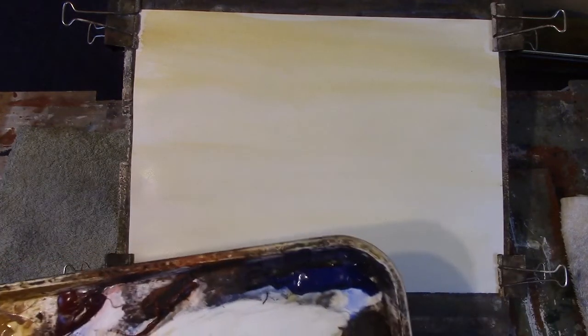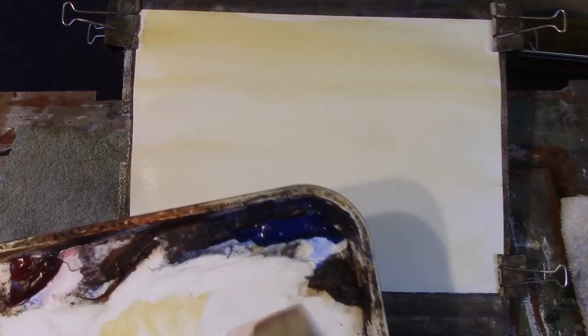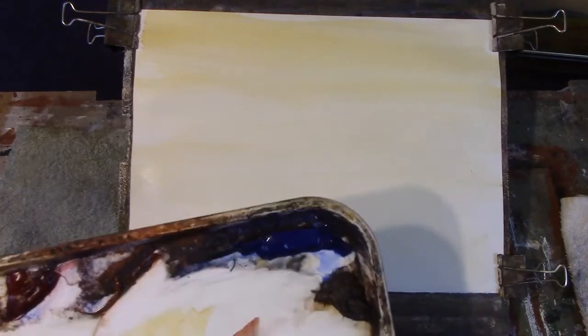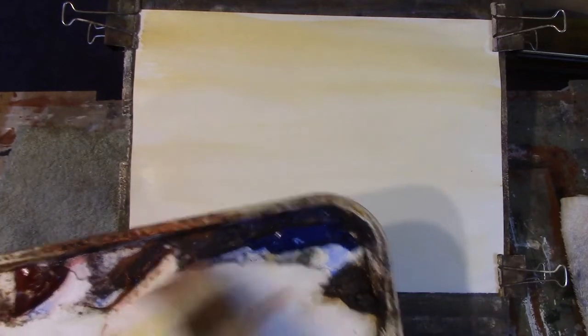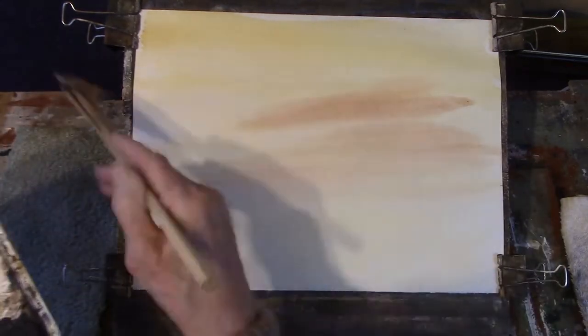Now I also like to put in a bit of light red. I'll tell you what my colours are in a moment. It's not a light colour — it's a very strong colour. So we're just wiping that into it.